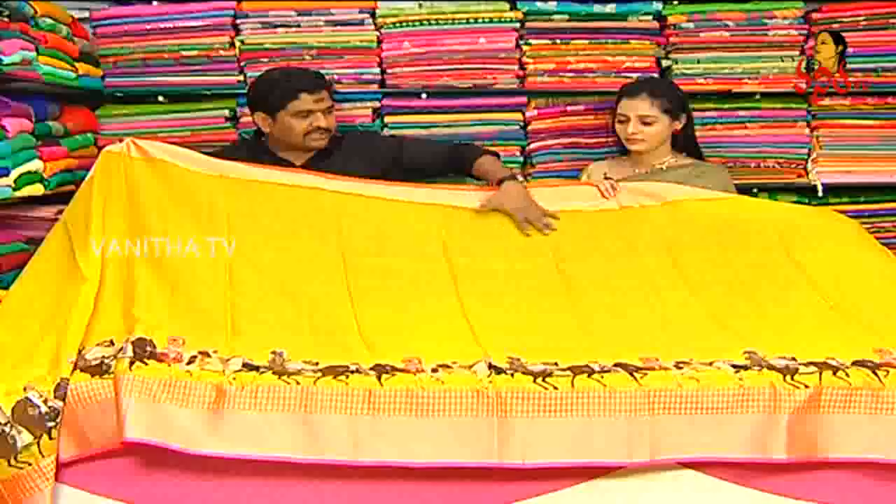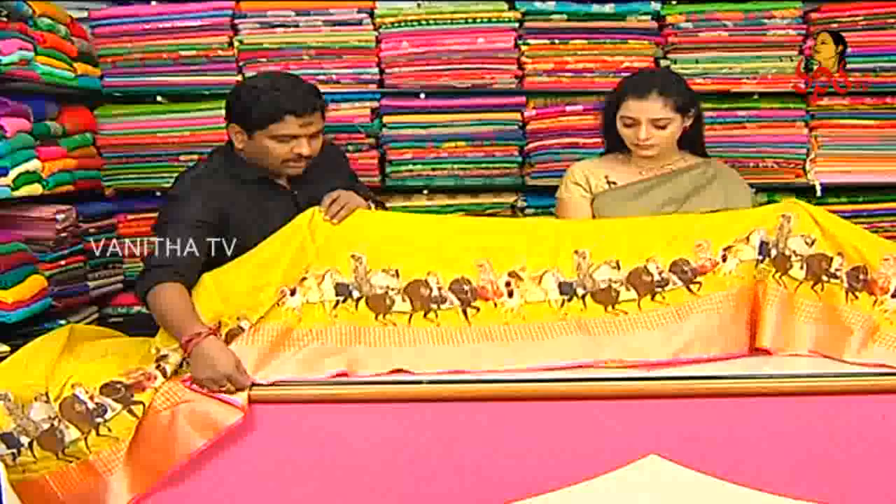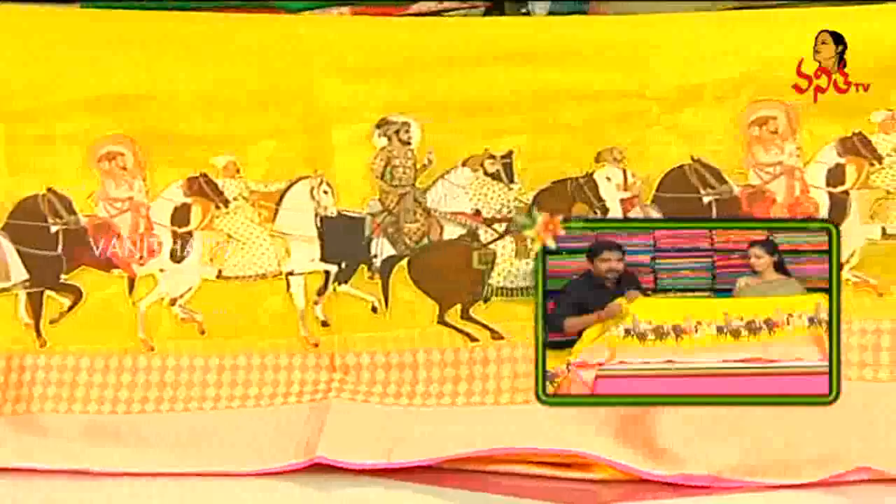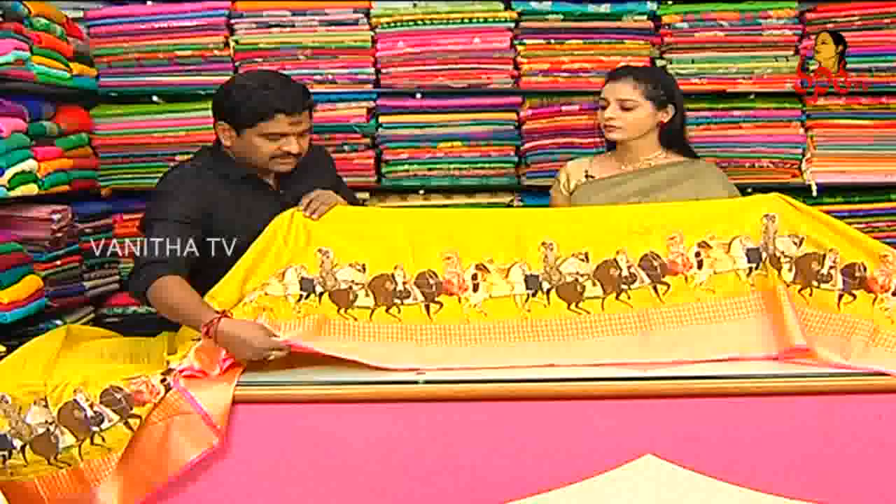Body with borders and pallu threadwork — I will highlight it. It is also handmade in my handloom. After that, I will do the patchwork and apply it.